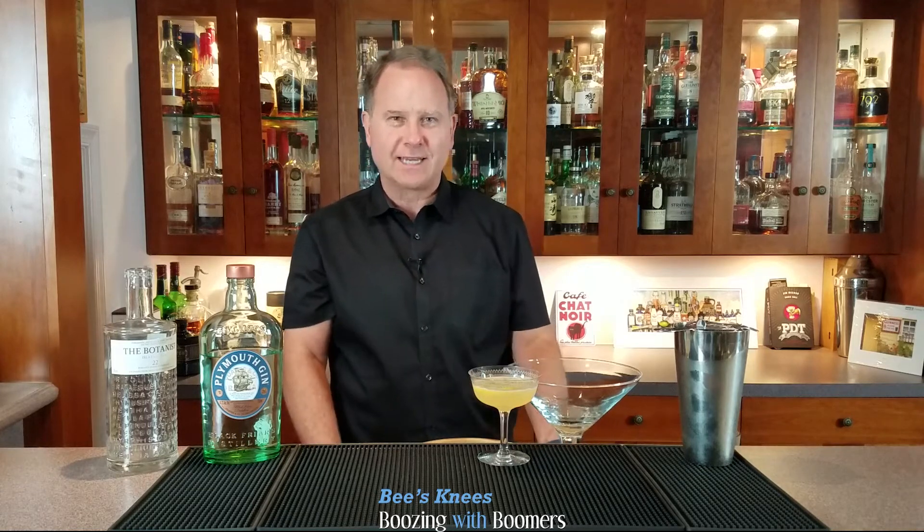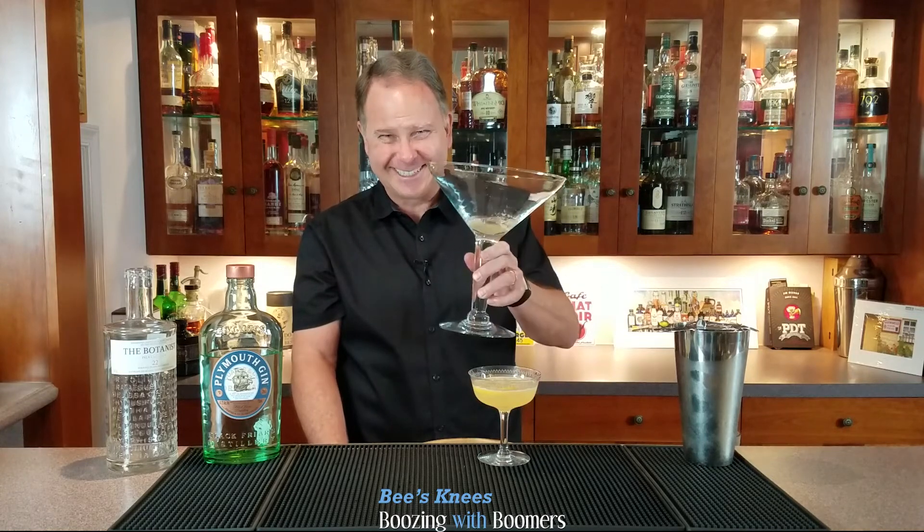I hope you enjoyed today's episode of Boozing with Boomers. If you did, please hit the like button and subscribe so we can go on this journey with Boozing with Boomers together. Thank you and cheers.